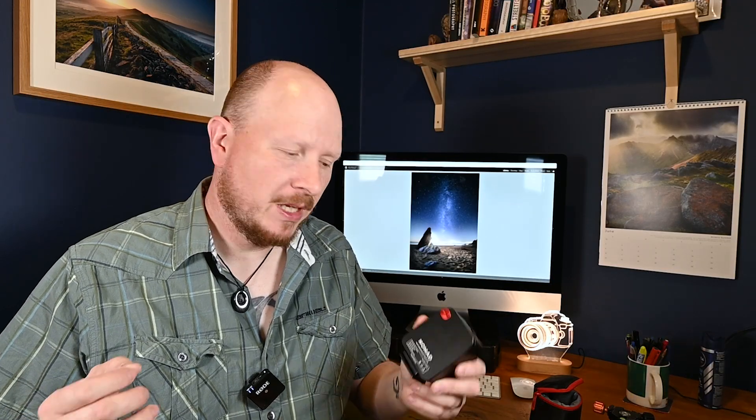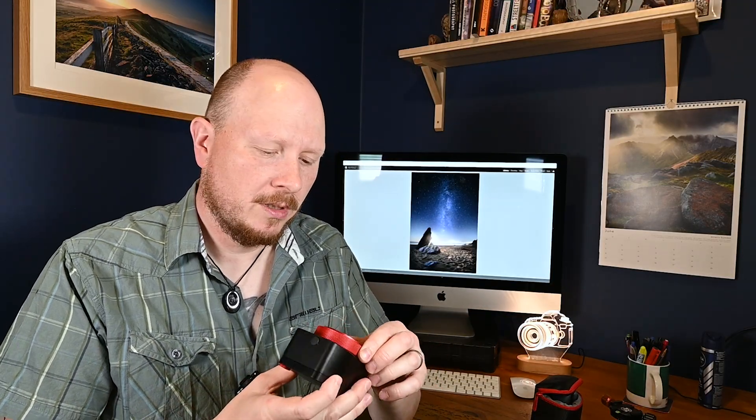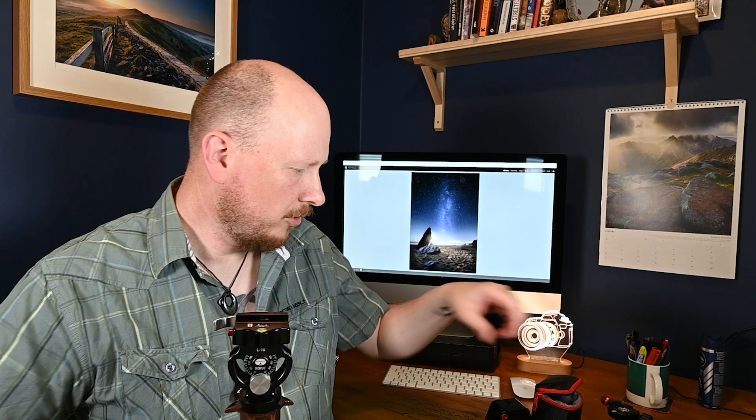One of the first things to note is that you're going to need two different tripod heads to mount this — one to mount the device onto your tripod, and a second one to mount onto the Nomad itself. It doesn't come with a ball head by default, though I think some packages do include them. I've got my three-legged thing Winston tripod here with a Surui head mounted on it — it's just a tilt head, which is fine to mount the Nomad on.